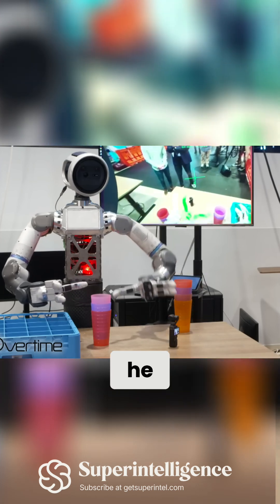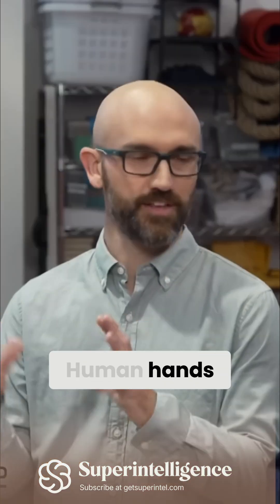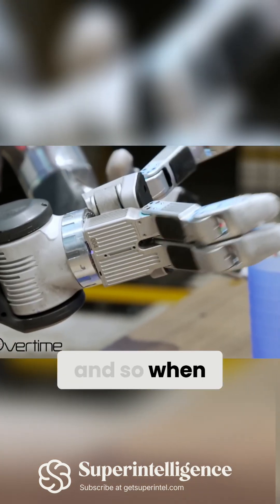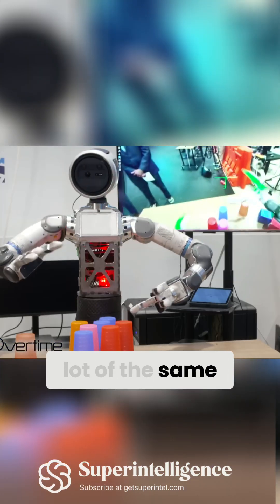So why does he only have three fingers? Robot hands are an extremely complex engineering problem. Human hands are incredible machines that are very versatile — we can do many, many different manipulation tasks with the same hand. When we design hands for Atlas, they don't look exactly like human hands, but they have a lot of the same capabilities.